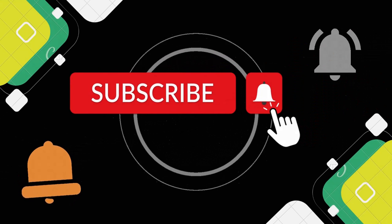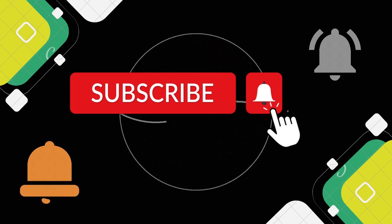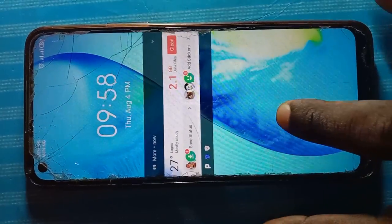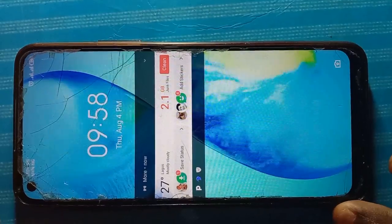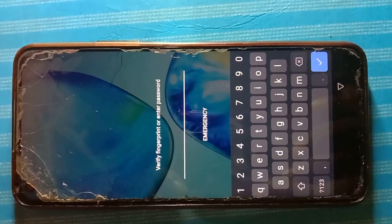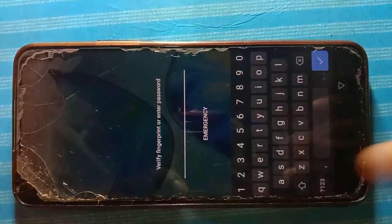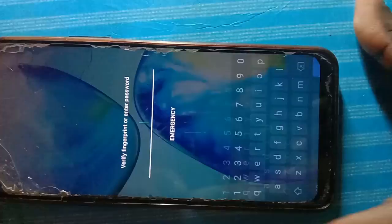Before I get started into the main details, kindly like this video, subscribe to this channel, and hit the notification bell icon if you've not done so. This is the Infinix phone I'll be using for this tutorial — I just got the phone from a friend and I'll be unlocking it in our presence right now. It has a mixed password containing letters and numbers, and I'll walk you through how to unlock Android phones with a letter or mixed password lock like this phone.